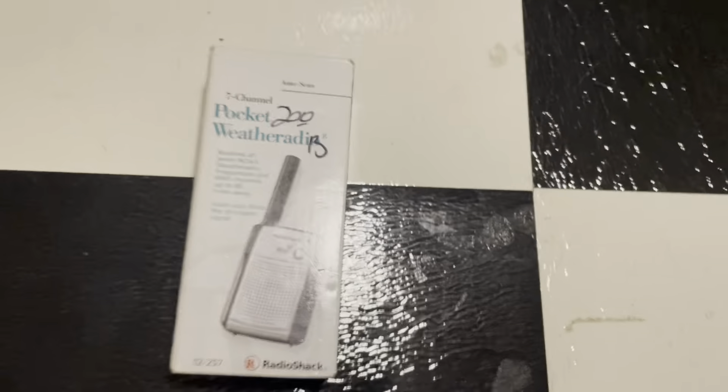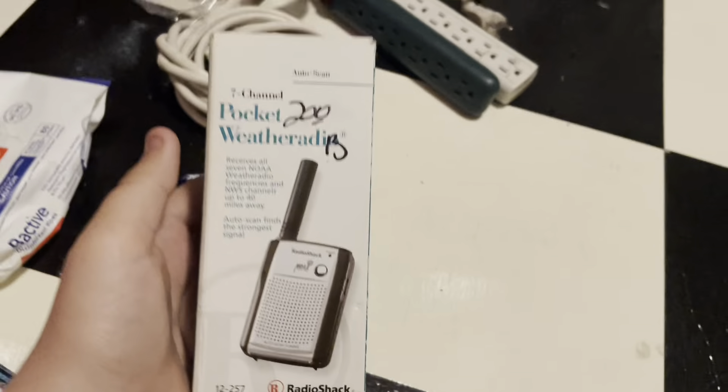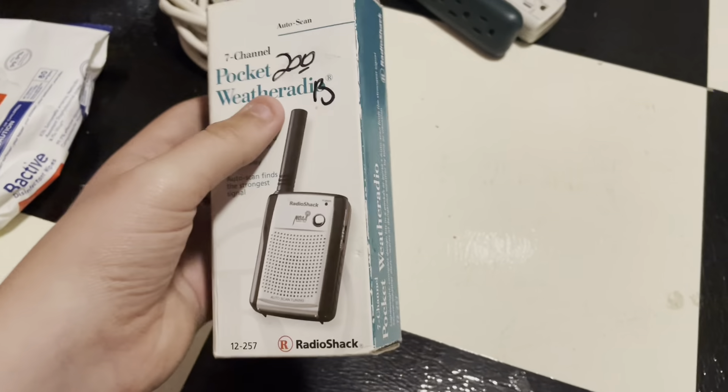Hello guys, it's me, Wethery Guri here, and today I'm going to be unboxing the Radio Shack 12-257. It's been a while since I made an unboxing video, but I thought, you know, I'm kind of bored right now, and I thought I would unbox this.